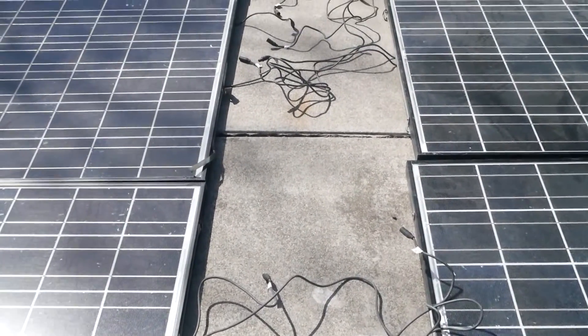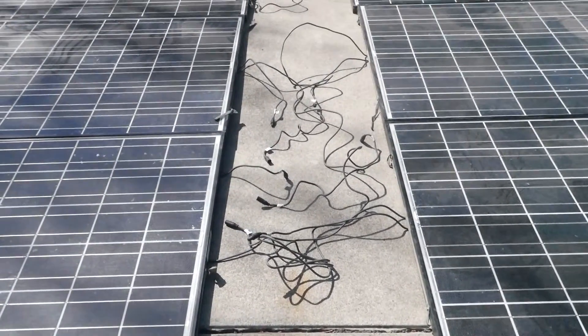When you start getting into the hundreds range of DC voltage it can be just as deadly as AC, so be careful.